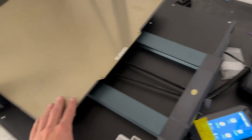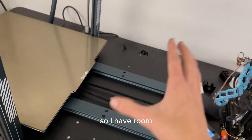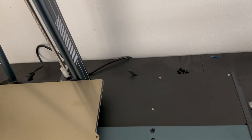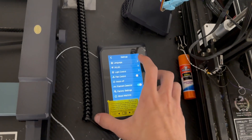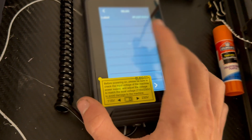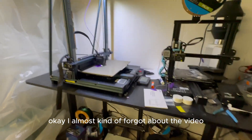I'll push it back a little bit more so I have room — actually I'll do that right now. There we go. Now I'll connect to the Wi-Fi and get everything set up.